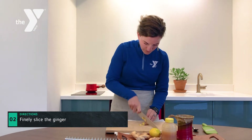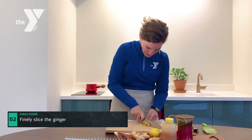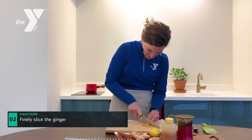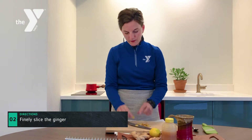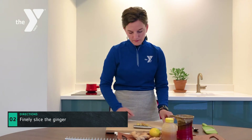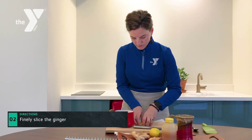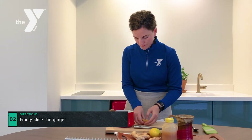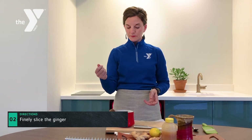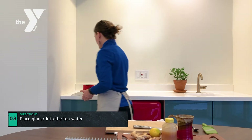You can see it's pretty finely sliced. Then we're going to grab our tea water and put the ginger right into the water, place that on, and turn on our burners.